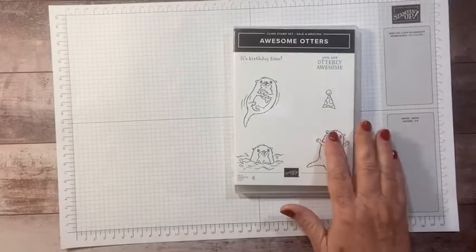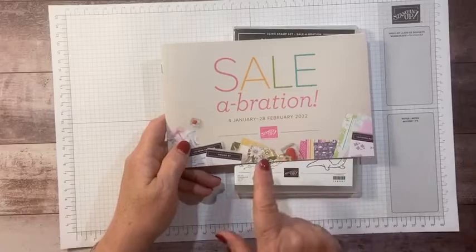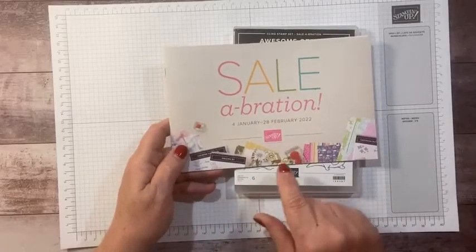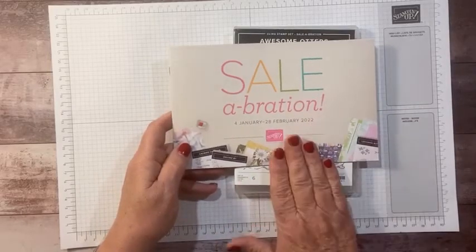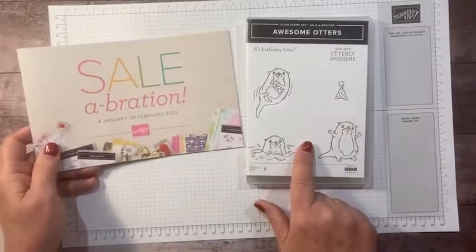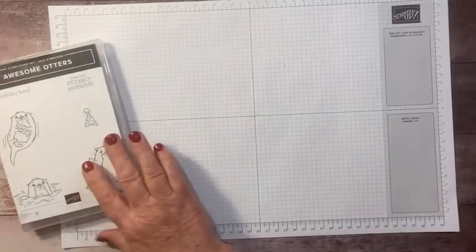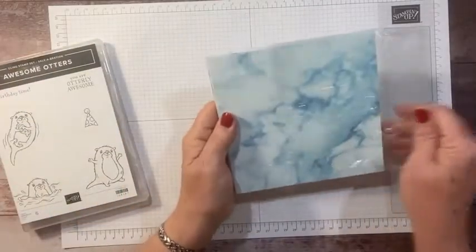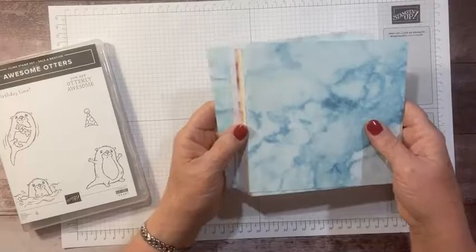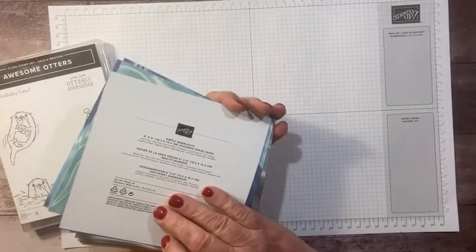The otter stamp set is from the celebration catalog coming up in just a short week — super excited about this one. I can't show you the inside yet, it's top-secret, but this is one of the adorable stamp sets. I'm going to pair it with another product from the celebration catalog.